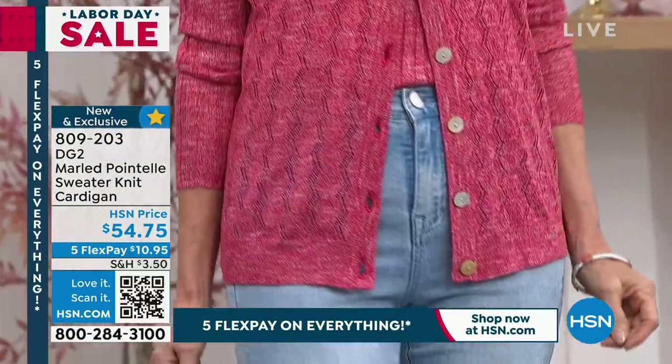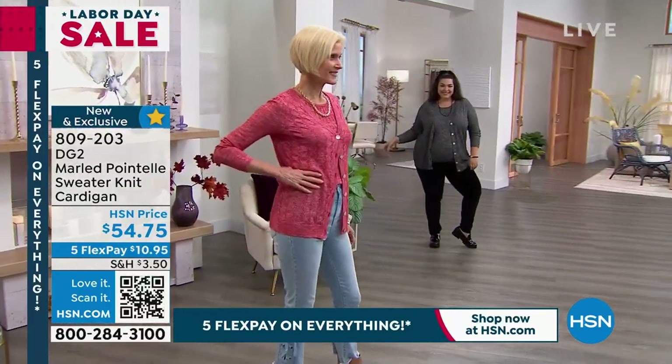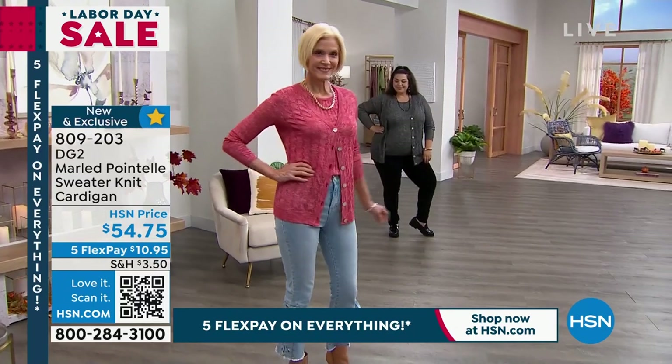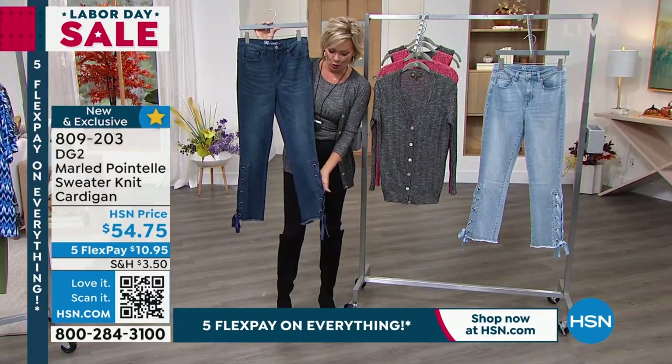Look at how exquisite this red is on Carol — so rich and so pretty. It's not too early to start thinking about holiday, and this holiday red is absolutely stunning. By the way, take a quick look at these adorable ladies.